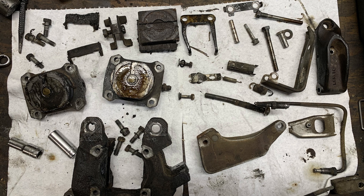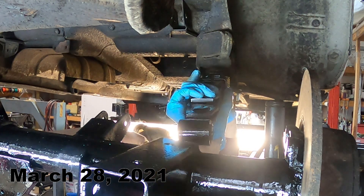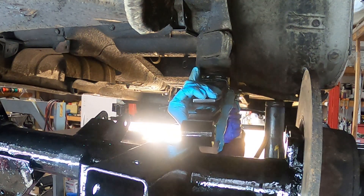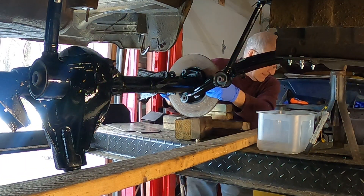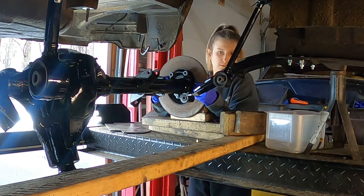Also, the rear brakes were taken apart, cleaned, and put back together. Once the rear suspension was cleaned, painted, and put back together, it could be reinstalled back into the car. It took a lot of time and required the use of blocks and jacks to help put the rear suspension back in place.